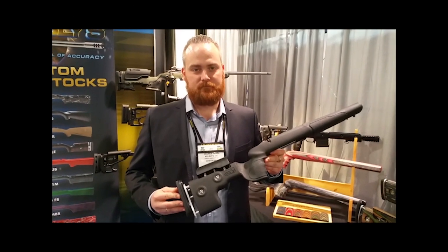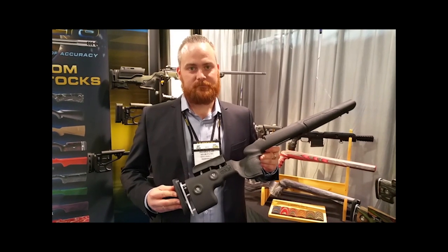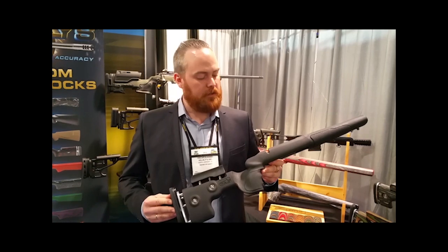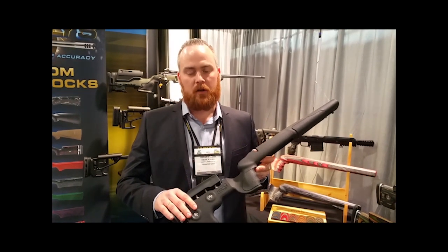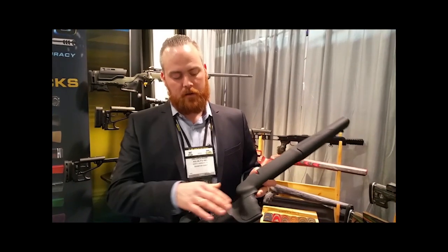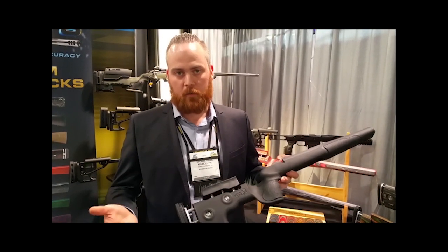I'm with Oscar Haugen of GRS Rifle Stocks and we're looking at the brand-new Berserker. Oscar tells us this is the news for 2016. It's an injection-molded stock made of 15% fiberglass-reinforced urethane. It has rubberized grips on both the forend and the main grip, and everything is adjustable, as GRS is known for.